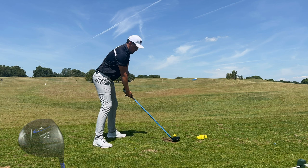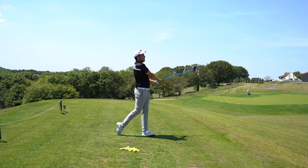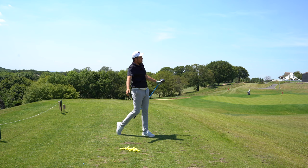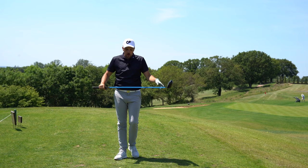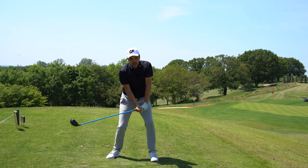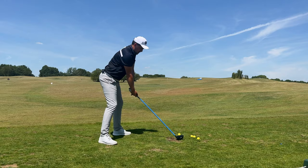Nice takeaway - straight over the white flag, a little five yard fade. Obviously it's a very, very heavy shaft. You could probably actually speed train with this - it's a heavier shaft and you're going to get more power.